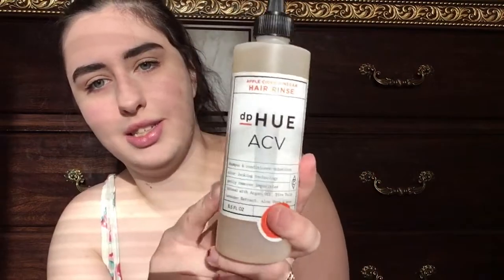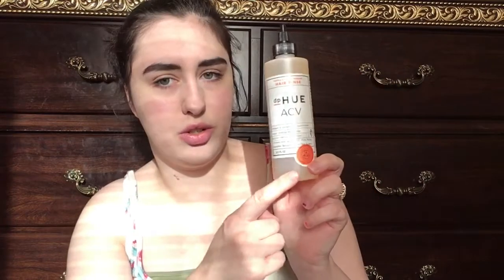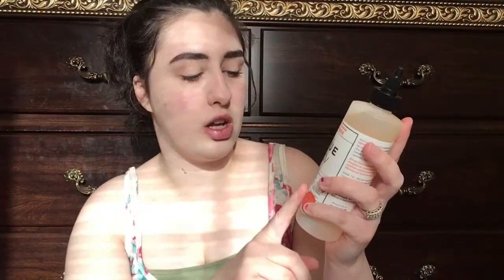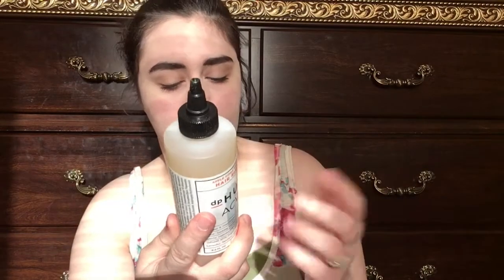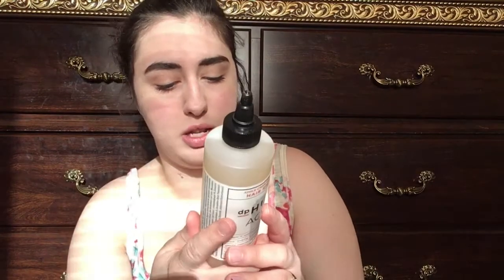Next we have a whole bunch of paper, and here is the rinse. It looks like this — it's about as big as my face. It says shampoo and conditioner substitute, color locking technology, gently removes impurities, infused with argan oil, fire tulip, lavender extract, aloe vera, and more. You use this in between using shampoo and conditioner, or instead of them. It's fragrance free, cruelty free, gluten free, and it's made in the USA.